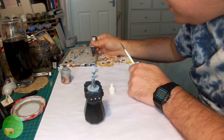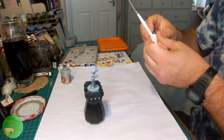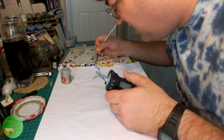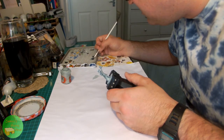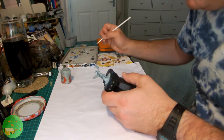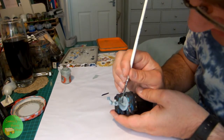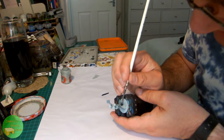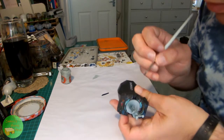Next up I'm adding some black to the Celestra Grey and just using this to fill in all the inner areas that would be inside and underneath the fabric in a nice dark grey. You could probably just use Mechanicus Standard Grey for this, but I combined the paints because I had them out.